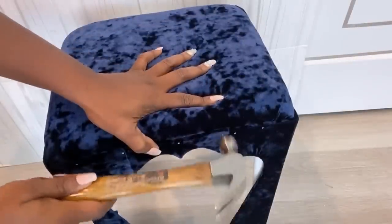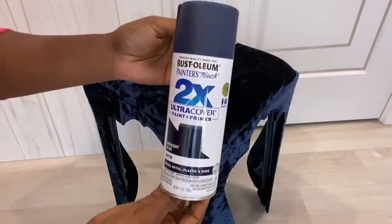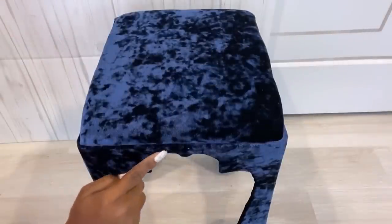I'm going to hide the white legs that are visible with spray paint. I'll be using decorative thumbtacks to outline the pattern.